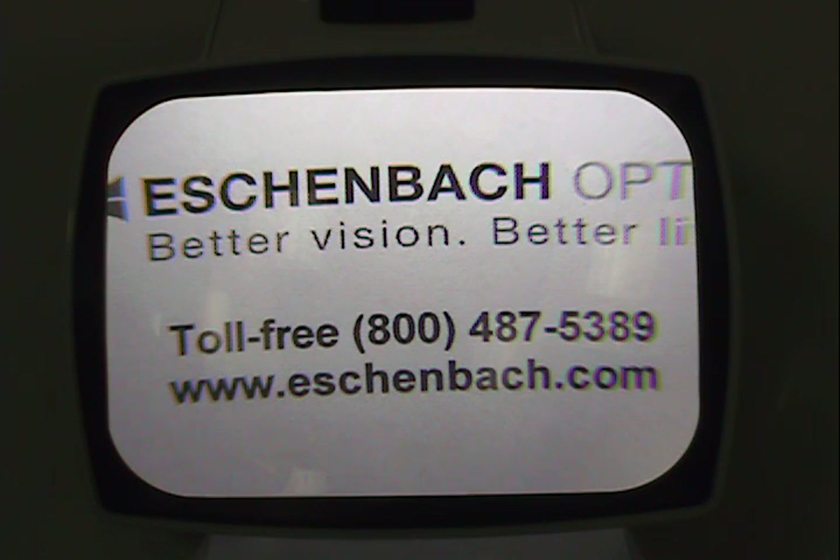For quick facts about this product, go to our website at www.eschenbach.com and click on the products tab. Thank you.